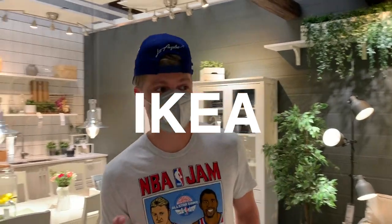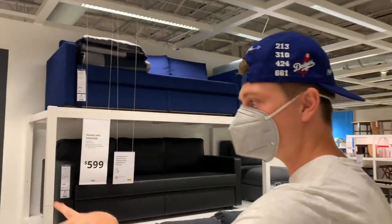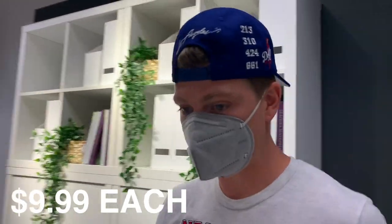One thing that does really well in Hypebeast rooms to balance art, shoes, and design are plants. Finding cool plants for the wall is priority — the style where it hangs down, kind of blending in with your art and shoes.